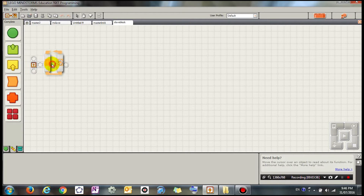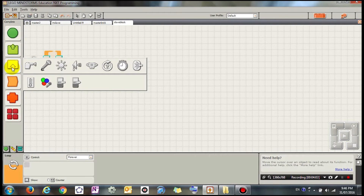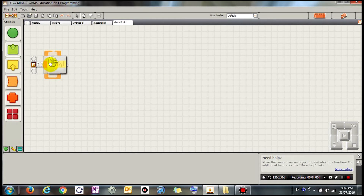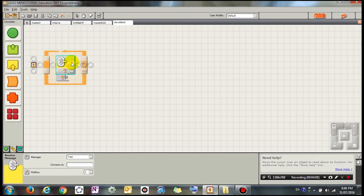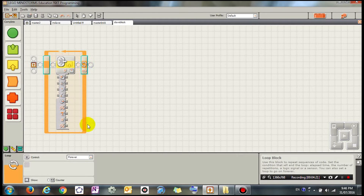Again I'm going to choose the forever block, and inside the forever block I'm going to let it receive a message. Go into Sensor and choose Receive Message — it's going to keep trying to receive messages and retrieve the number message from mailbox one.